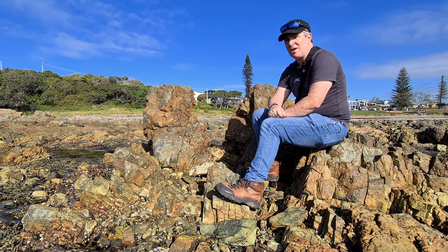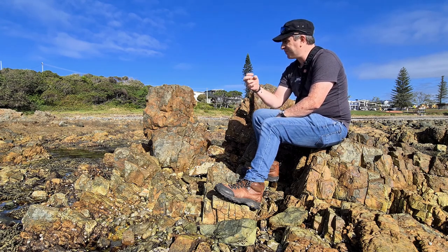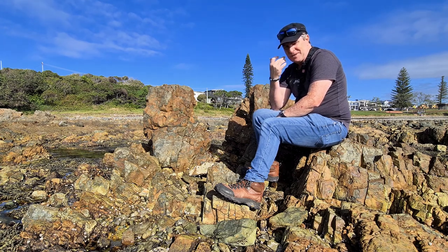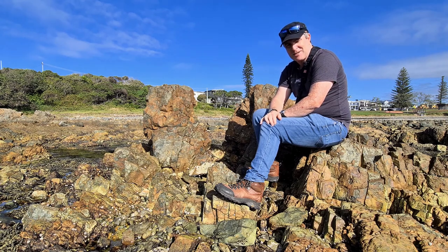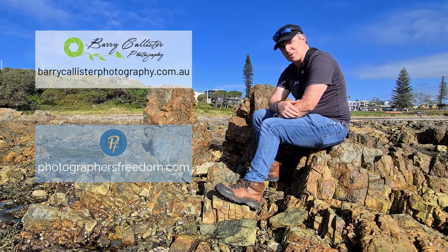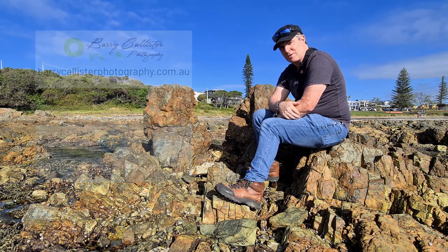I can see a fish moving over there. There are little fish around here, little crustaceans, a little prawn kind of thing over there with the turtle, and a hermit crab — it's just amazing. So pay attention when you're out in nature, because you never know what you'll find. I'm Barry Callister of Barry Callister Photography and Photographers Freedom. Get out there, take some wicked shots, I'll see you soon. Bye.